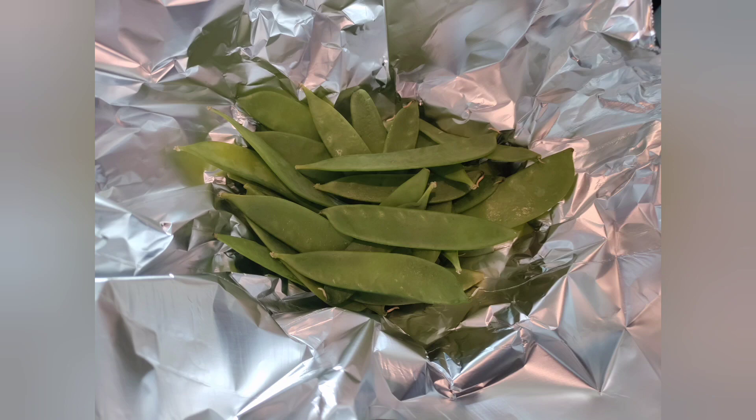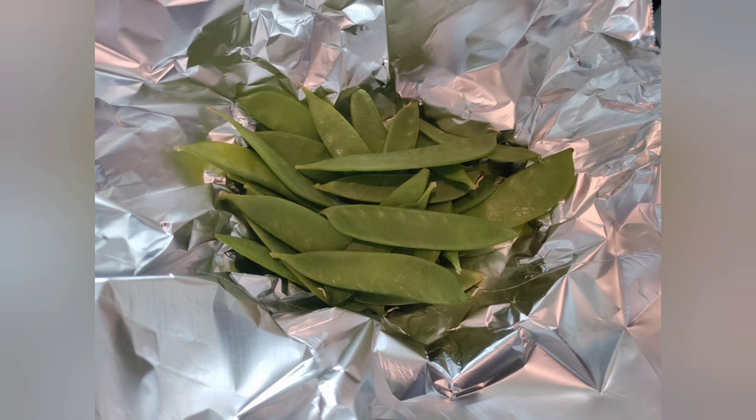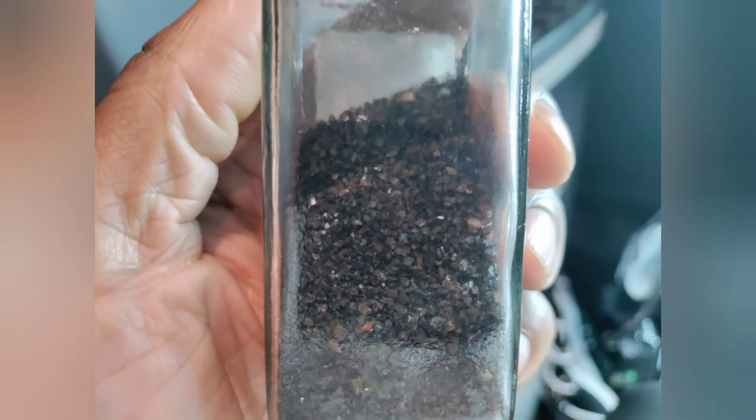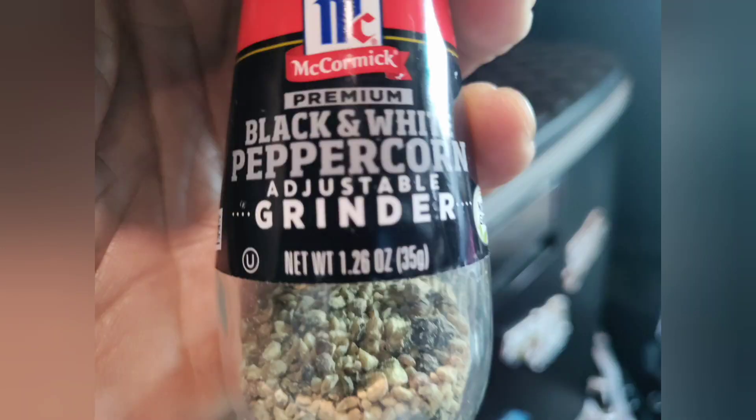This is just some peas. Add some extra virgin olive oil, a little bit of black salt, some black pepper. Mix that up and close it up in some aluminum foil.